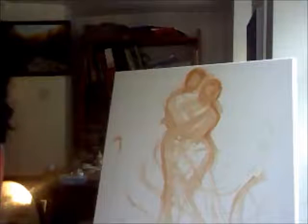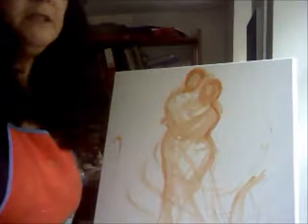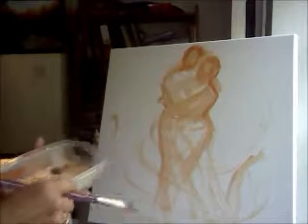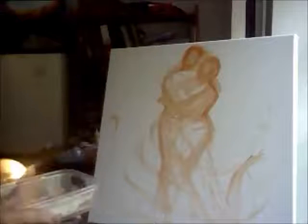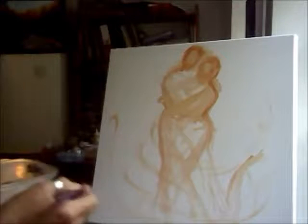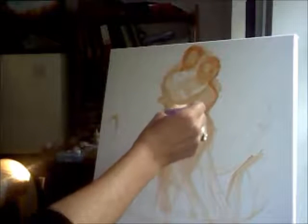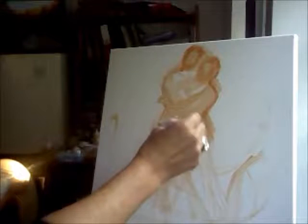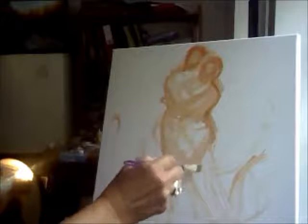I'm painting over the outline of the figures I started. This painting is called 'Dance Me To The End Of Love,' and it was inspired by Leonard Cohen's song. As I said in the last video, I'm just trying to put in all the lines first before I get to painting. I'm going to realign this and then decide on the colour.